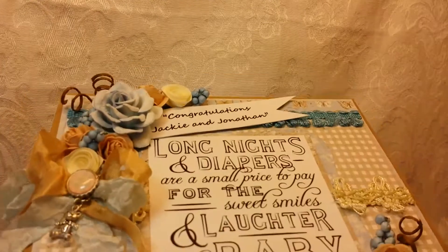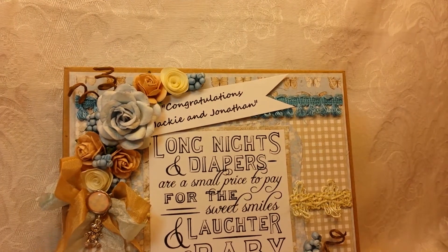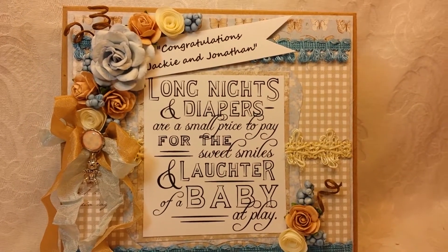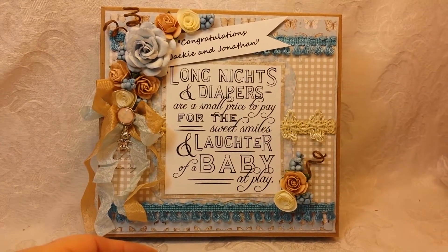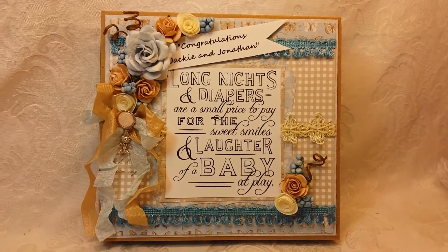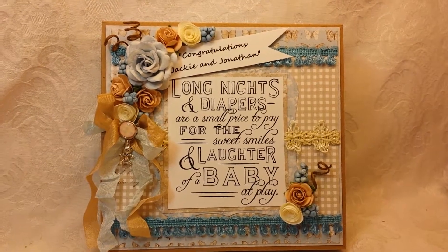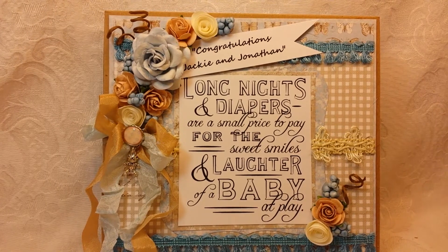I was commissioned to do a baby boy project and as you all know, I'm not really someone who does a lot of boy stuff. But this is the little box that I made for the card that's inside. I believe these are Maha Design papers and they worked really nicely for this little boy card because I used blues and browns and craft paper.